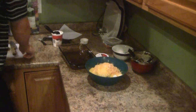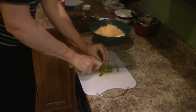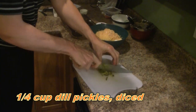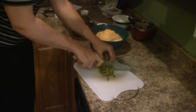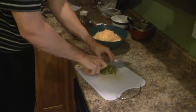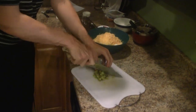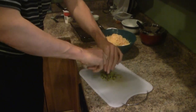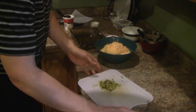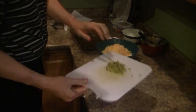The only ingredient I haven't added yet is dill pickles, so I'm going to give these a rough chop. If you don't like dill pickles, you could use the new sugar-free gherkin sweet pickles from Vlasic or Mount Olives. That's roughly one-fourth cup of pickles.